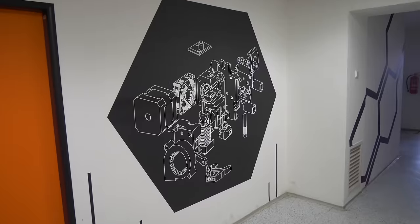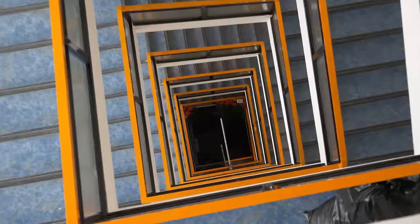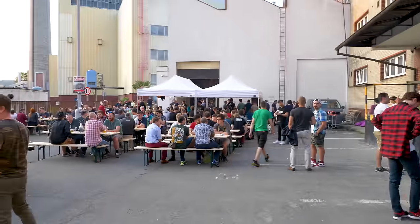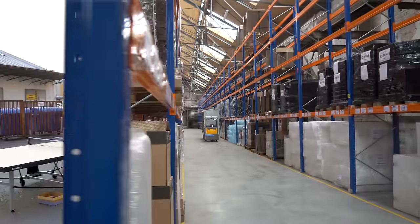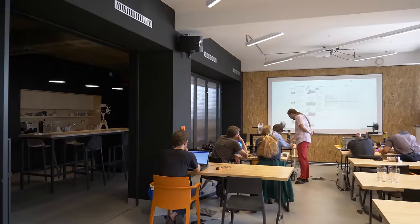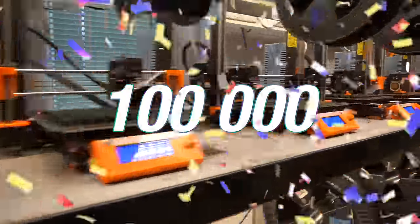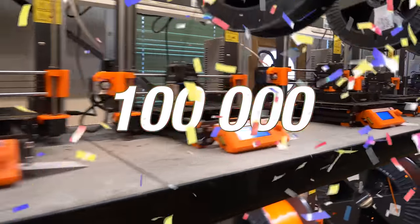Hi, this is how Prusa Research looks right now. A whole 9-floor factory occupied just by us, over 410 employees, 2 huge warehouses, 6 filament lines soon to be 13, a public hackerspace on the ground floor, and as of right now, over 100,000 original Prusa printers in the world. It's crazy!